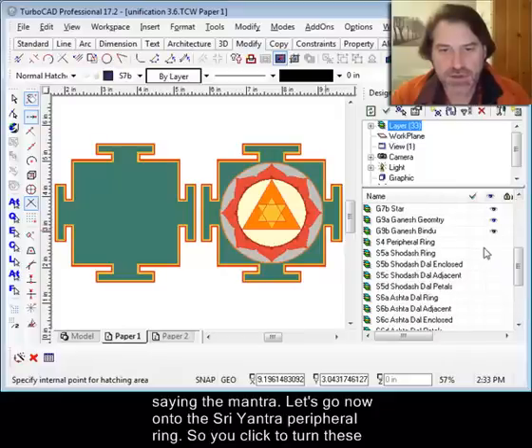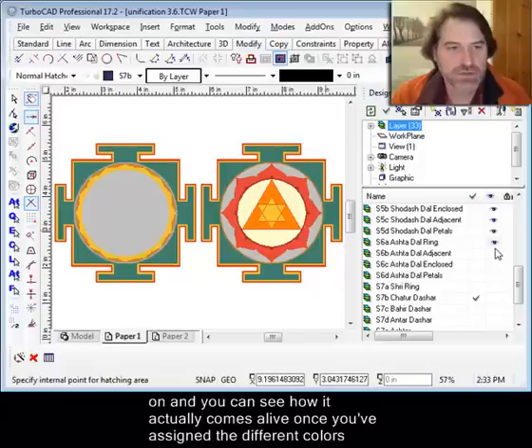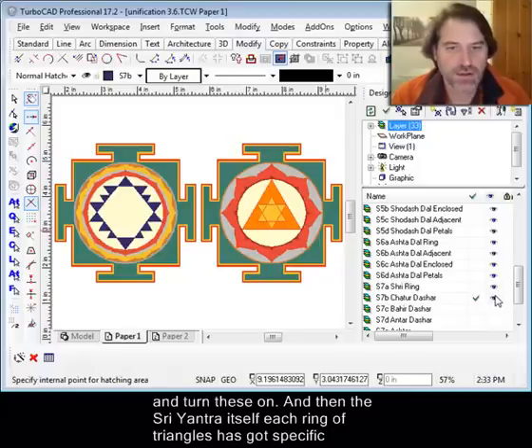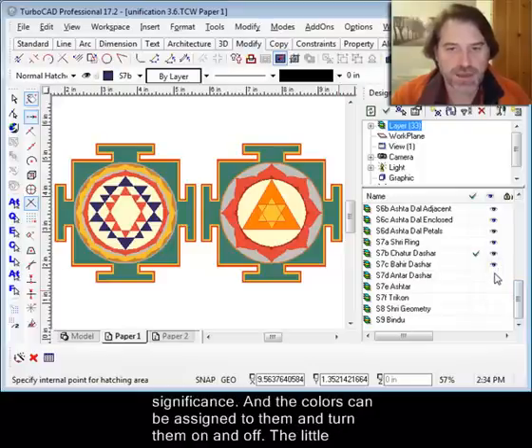Now let's move on to the Sri Yantra peripheral ring. I'm just going to turn these on, and you can see how it actually comes alive once you've assigned the different colors and turned these on. Then the Sri Yantra itself — each row of triangles, or each ring of triangles, has got specific significance, and the colors can be assigned to them and turned on and off.